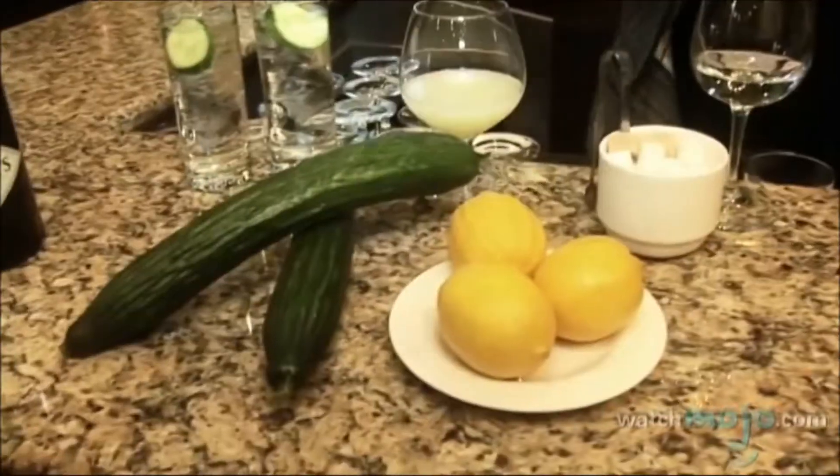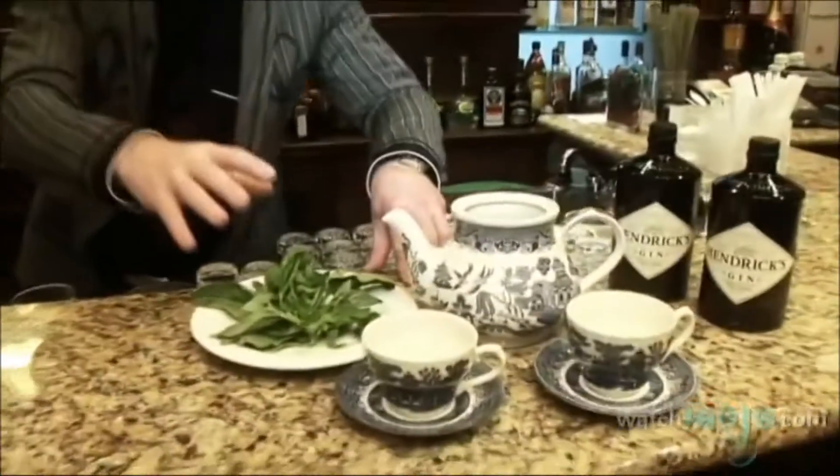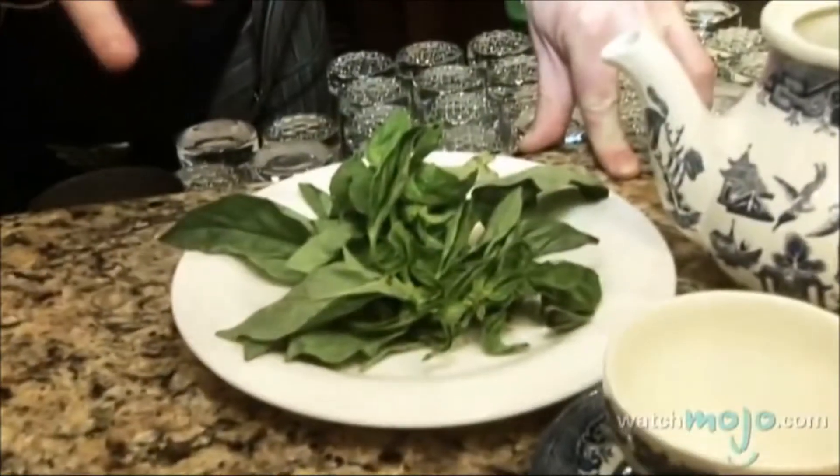Basil Smash is going to be made with Hendrix Gin today — fresh lemon juice, sugar syrup, simple syrup, and fresh basil. We're going to shake all of that, serve it on ice in a teapot, and we're going to enjoy it.